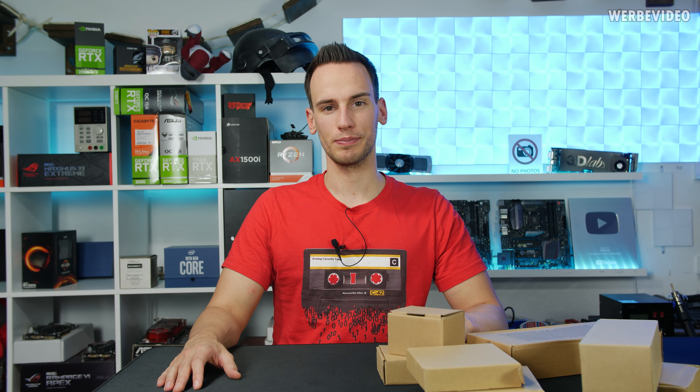Ordering this DIY kit was a bit like gambling because it lacked a lot of description. From the pictures you could tell it has a 240mm radiator, which is fine. The CPU cooling block reminds me of water cooling from 15 years ago — still plenty of surface area, but I wasn't sure about the mounting mechanism. Then I also spotted a GPU cooling block included, which is actually quite funny for that price.